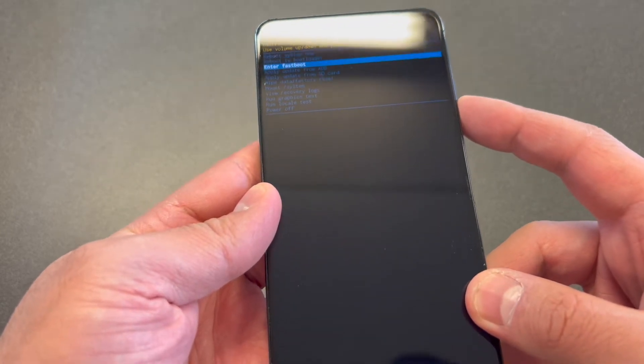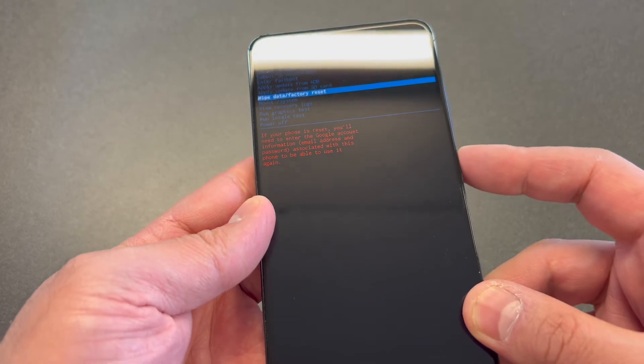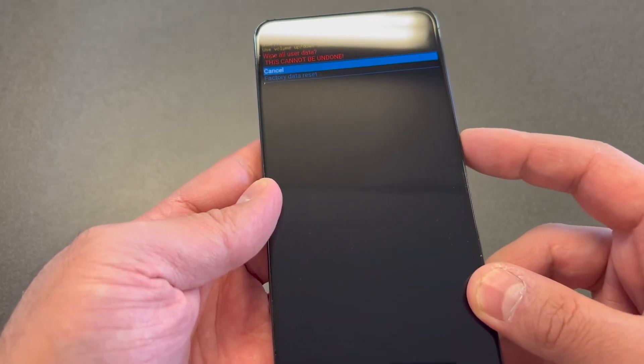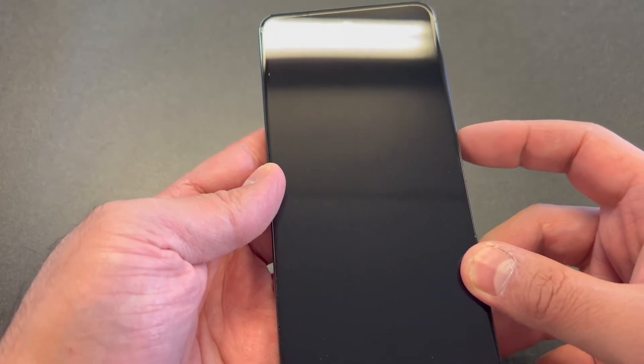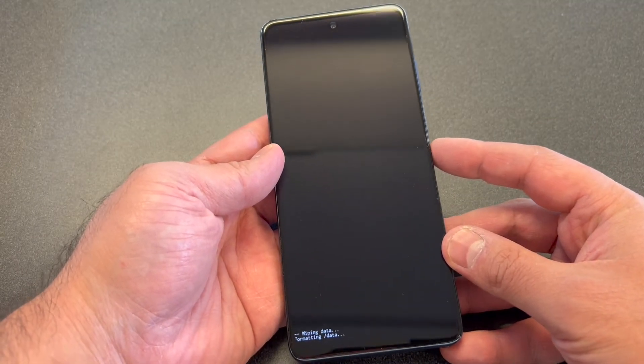Scroll down to where it says Wipe Data / Factory Reset, then press the power key to confirm. Scroll down to the second option and press the power key again. It's going to start wiping and deleting everything off your device.